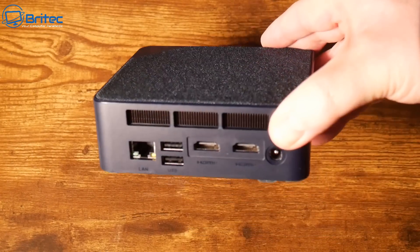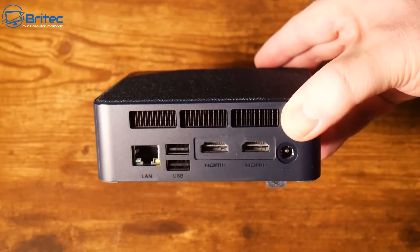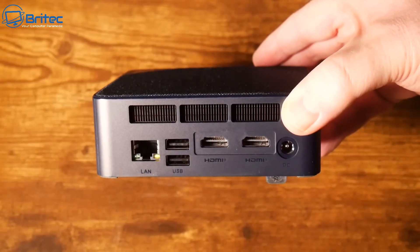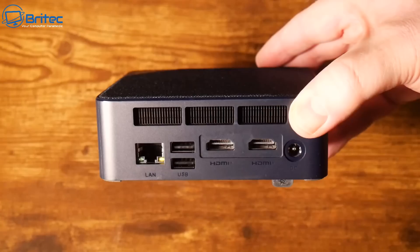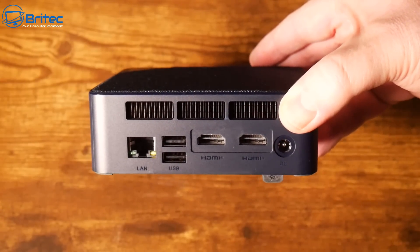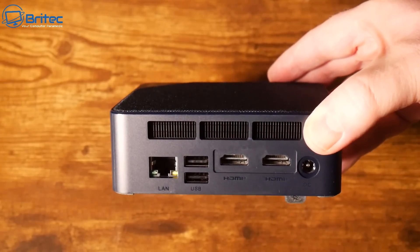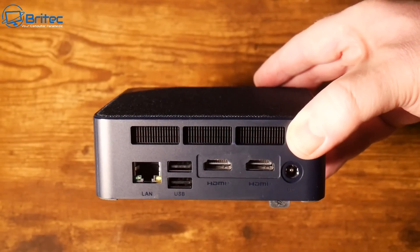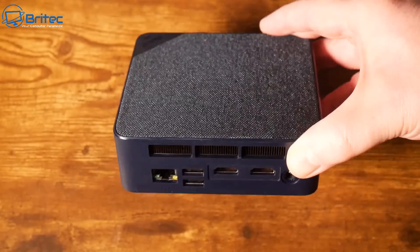Moving on to the back of the mini PC — at the top we have the exhaust fan to allow heat to dissipate, a 1-gigabit Ethernet LAN port, two USB 2.0 ports, two HDMI outputs supporting 4K for dual monitors, and the DC power input. This also comes with Wi-Fi 6 AX and Bluetooth 5.2 inside.